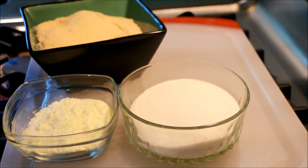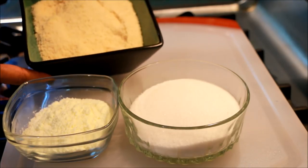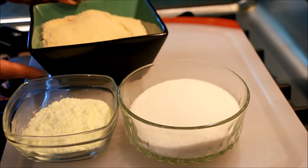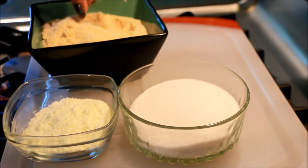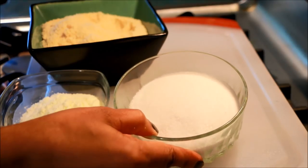Happy Diwali! I will add 200g cashew powder. You can add cashew powder, then add a little more cashew powder. Turn the cashew powder and make the mixture. It will melt in the panchasar (sugar syrup).